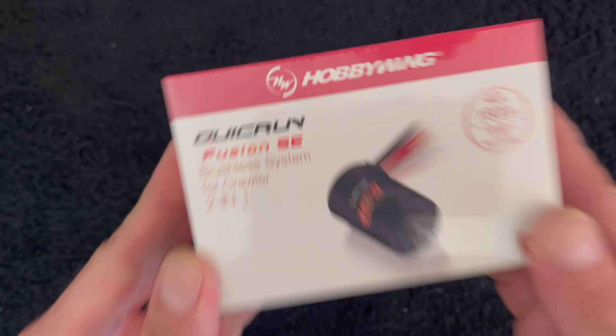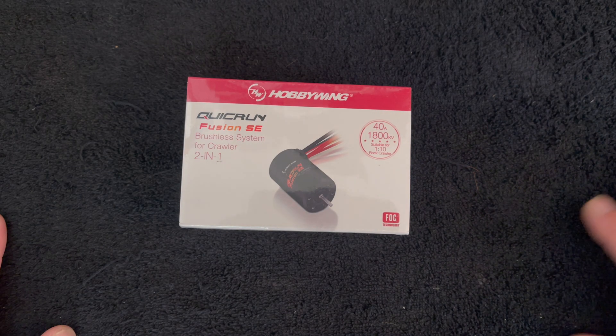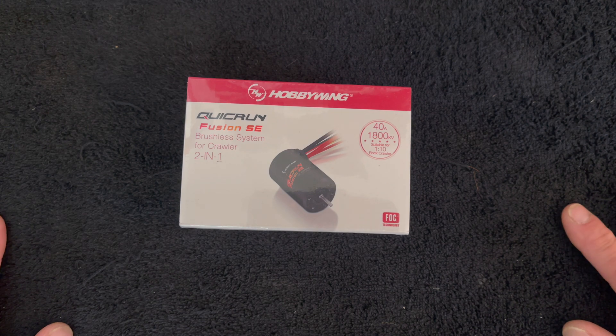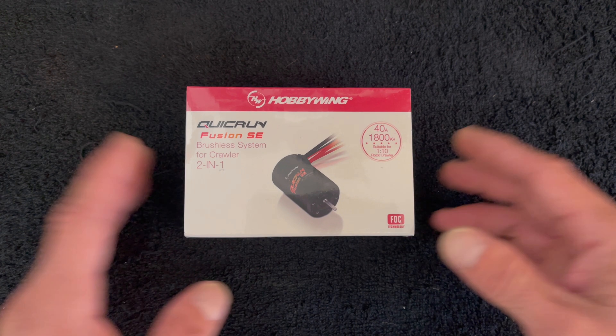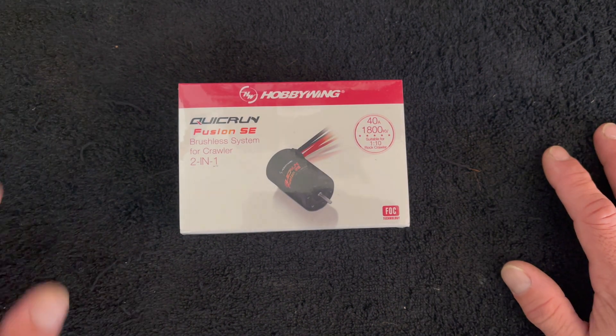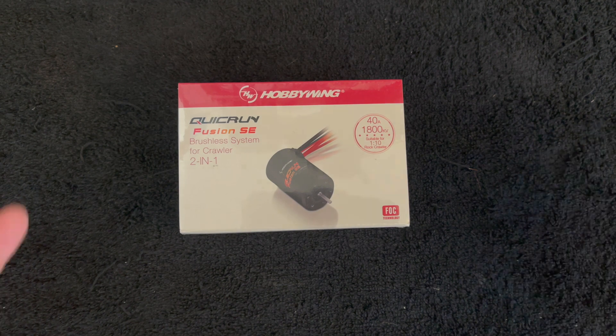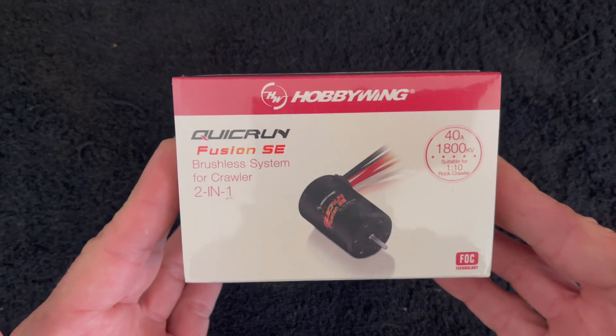A new Fusion, the Fusion SE. This is perhaps the most bang for your buck that you can get in today's RC world. FOC brushless system, it's a two-in-one, so the motor has the speed control built into it. If you are familiar at all with the Quick Run lineup, you have heard of the Fusion and the Fusion Pro, and this is the replacement for the original Fusion.